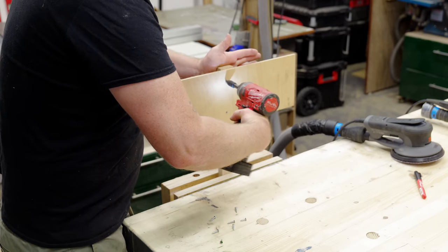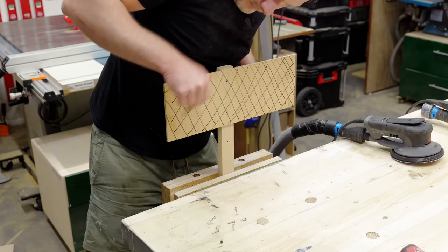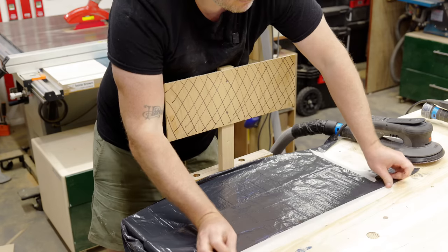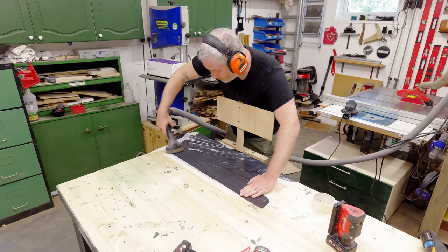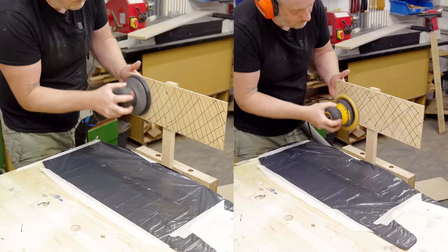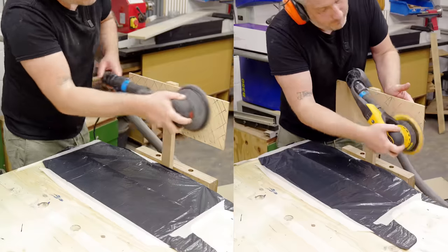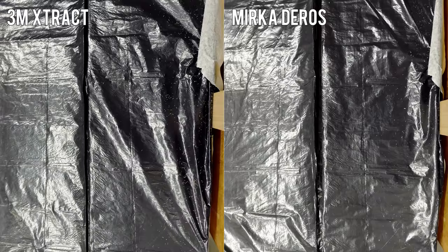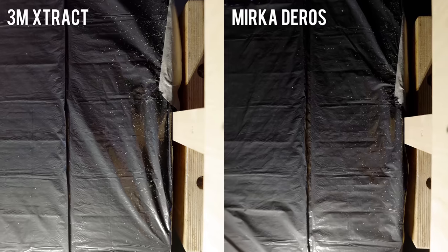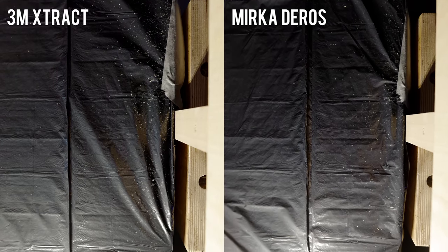Next I tested dust extraction. Using Peter Millard from 10 Minute Workshop's trick of putting down a black bin liner to highlight any dust, I sanded the workpiece vertically, giving it a good clean before each test. I turned off the main lights and set up a raking light, which showed that the Mirka DRoS outperformed the 3M Extract in collecting more dust particles.